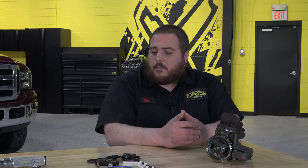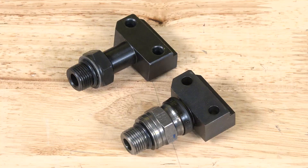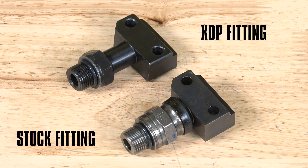So what improvements does the XDP kit provide that helps avoid that failure? The XDP 6-liter STC fitting update really helps solve the problem by going to a one-piece design and getting rid of the two-piece failure-prone design. Sounds like the XDP kit can save a lot of headaches, but are there any symptoms you can look for when the STC fitting is failing?